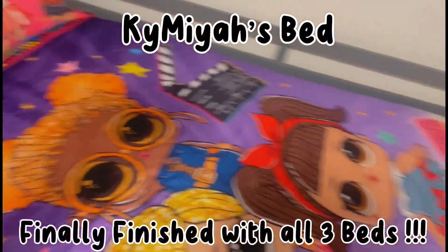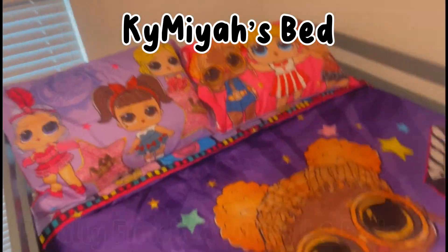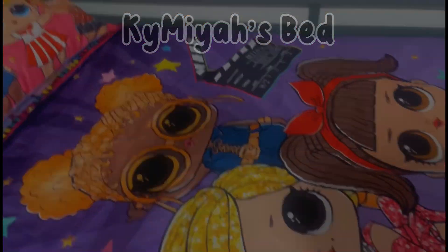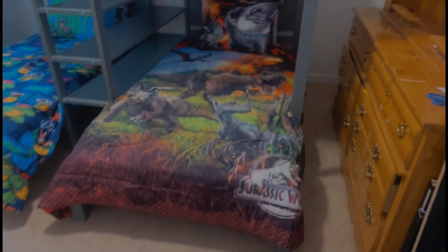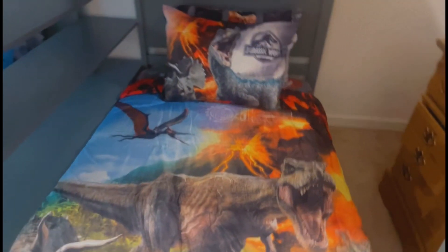Even if I had thought about it before ordering, I probably still would have ordered it — it's the bed I wanted. And it wasn't even that expensive. I'm going to try to find a screenshot of where I got it and how much it cost and put it in the video. I'm finally done with her bed — it came out so cute, exactly how I wanted. Now I just need to work on their rugs, curtains, and figure out what to do with this furniture. Here's a montage view of the room after I'm finished.